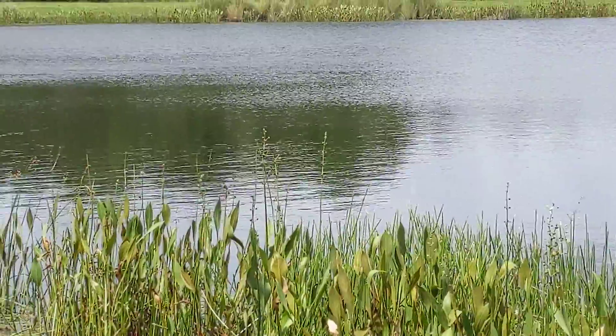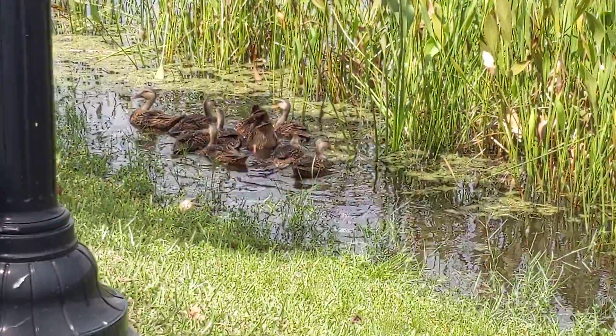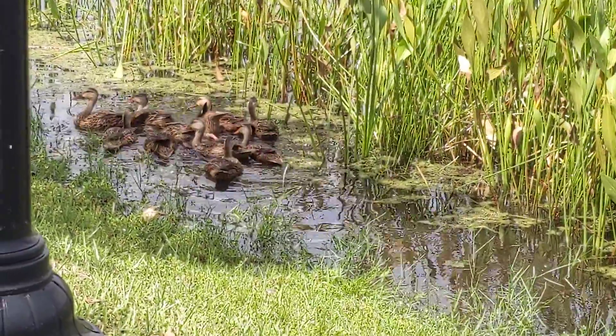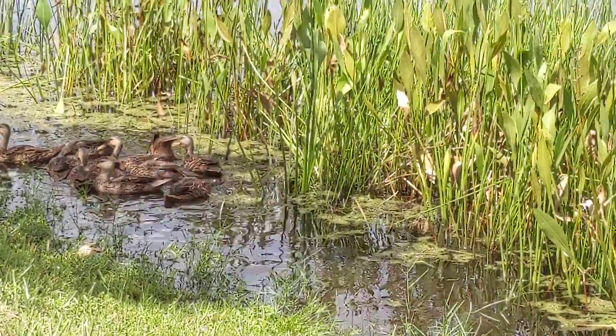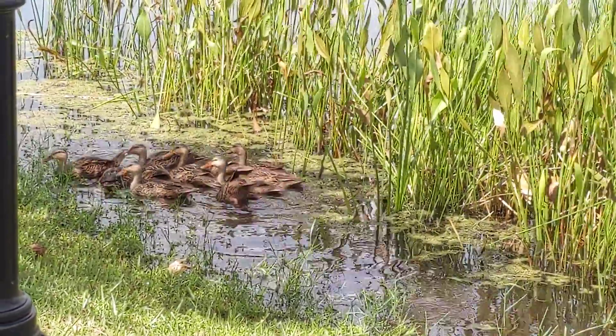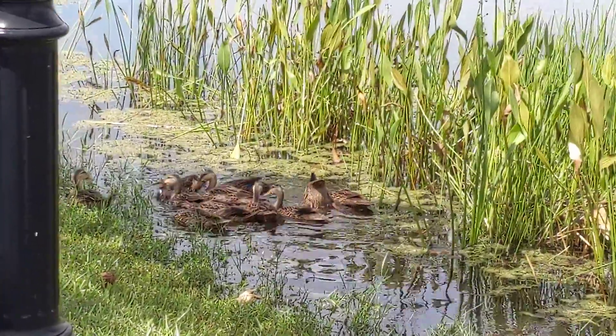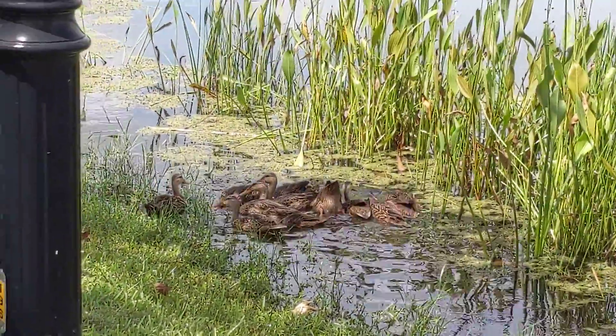Hello ducks. These ducks are on the planted shore of Lake Eli where waterfront is. Behind them is duck potato. Duck potato is a beautiful flowering water plant. It's rooted in the lake.